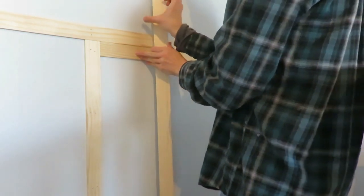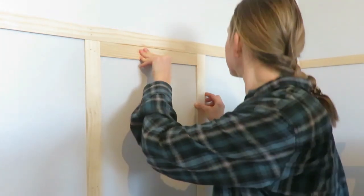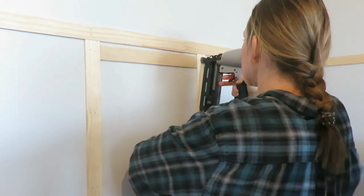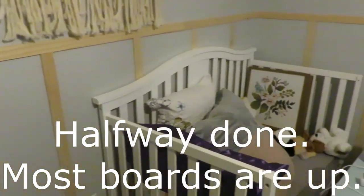We measured our vertical boards and decided to go every 15 inches apart. A tip is to cut a 15-inch piece of pine board to use as a spacer to keep consistency as you nail boards up onto the wall. It's typical to do 15 or 16 inches. We cut all our pine boards in half and had to figure out what angle was needed on the bottom to fit the baseboard — otherwise it would protrude out. It will vary per home, and we had to cut ours at a 30-degree angle.